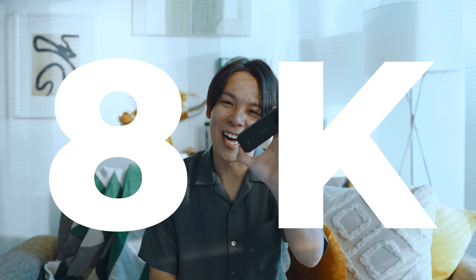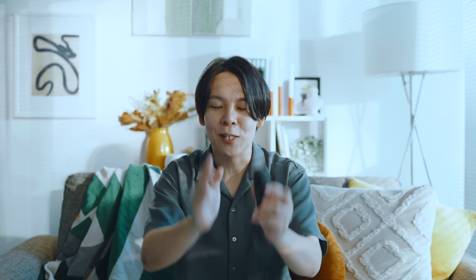今回、インスタ360 X4になって、8Kが来ました。この8Kがでかいのよ。結局ね、360度カメラって、この2個のカメラで360度撮って、その360度全部で8Kっていう話なので、まあ簡単に言うと、4K・4Kのカメラがくっついてますよ、みたいな感じなんですよね。